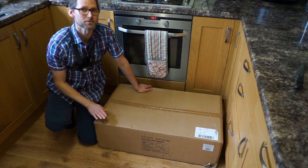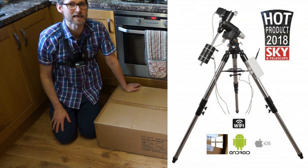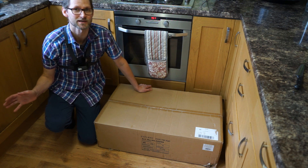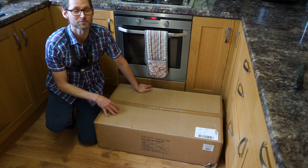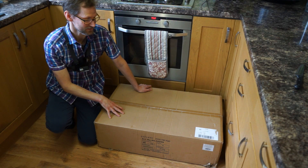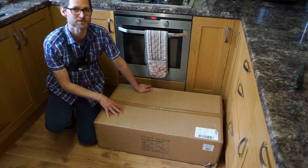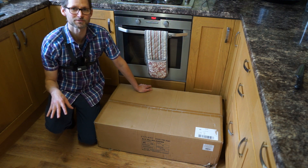Hi everyone, welcome back to the channel. Today we are unboxing a new mount for my observatory that I've just built outside. This is the Explore Scientific Exos 2 PMC8, and to be honest it's been sat in the dining room for nearly two weeks. I've been dying to unbox it but I've just been working so hard trying to get the observatory finished. It's not only Android and iOS controlled but you can also control it with your Windows 10 or Windows 8 laptop, which is what I'd be interested in doing from my observatory. Let's get unboxing.